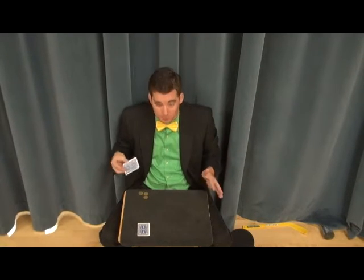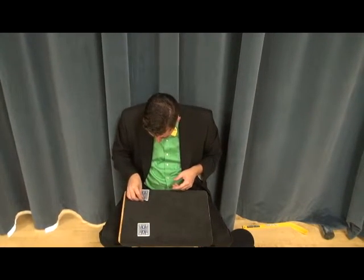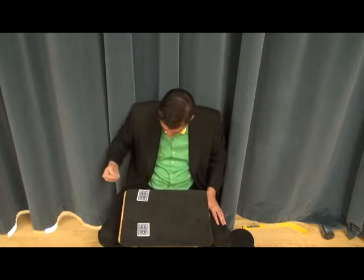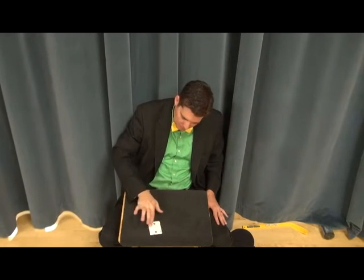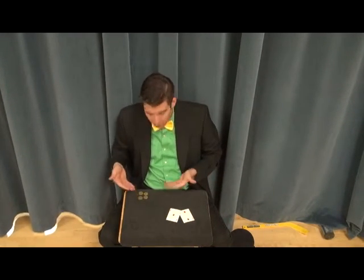For the last one it gets a little bit trickier, because everybody's watching. So this time I'm going to pick up the coin, press it right to the table, and then poke it up like this — and look at that, it has penetrated through the table and up with its friends. And that is two cards, four coins.